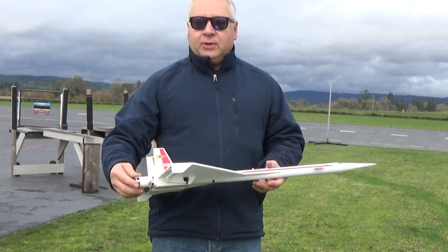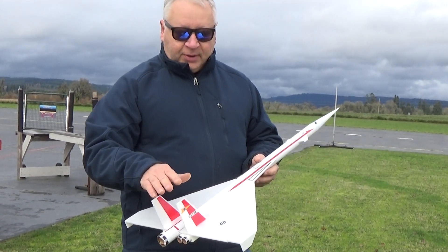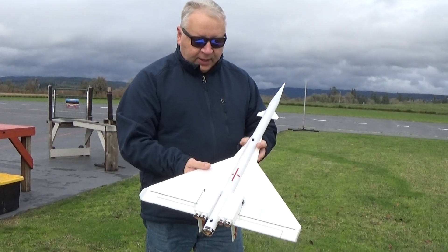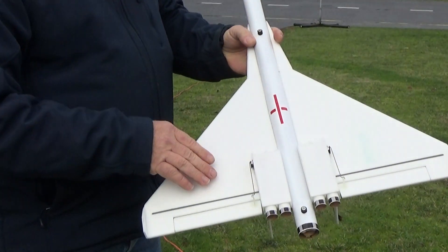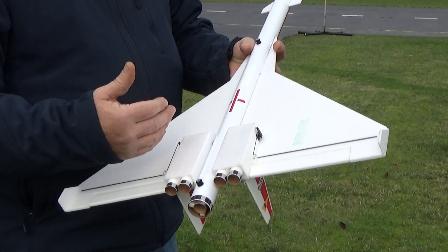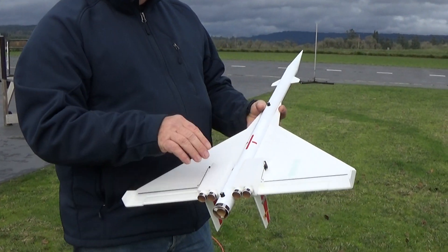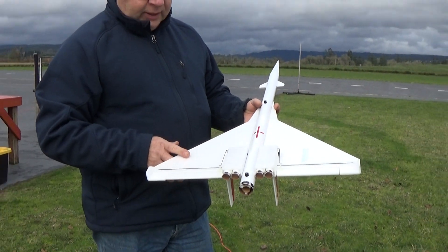This uses the Slow Burn D2.3 motors. It's 3mm Depron for the tails, 6mm for the wing. The wing is slotted through the body tube. For the intakes, I've done those at 3mm. And because the elevons were out fairly far, I had to move my servo out. It just sort of worked out that I could hide the servo with these intake pods, and that made it look a little bit cleaner.